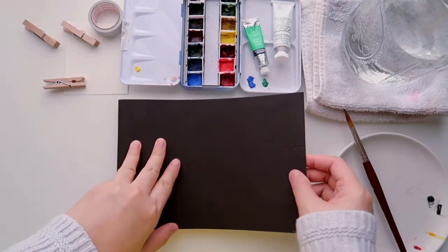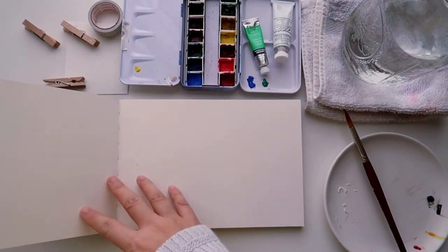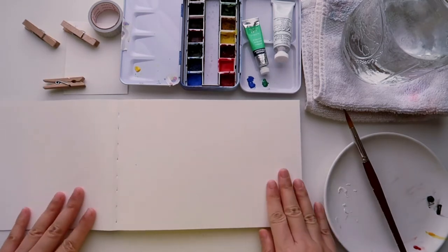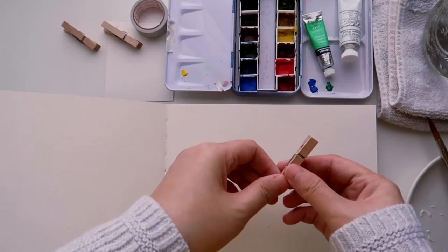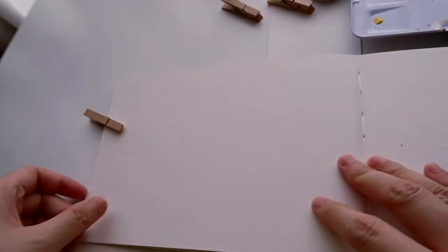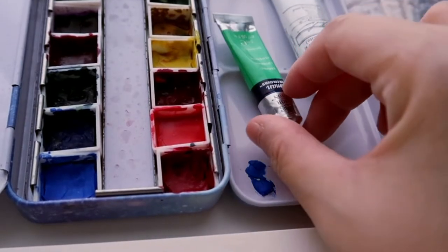Hello everyone, welcome or welcome back to my channel. My name is Teresa and in this channel I do watercolor tutorials. Today I just got myself a new sketchbook — this is a Strathmore watercolor Cobra sketchbook — and I thought it would be a great idea to test it out with a little study of a seascape.